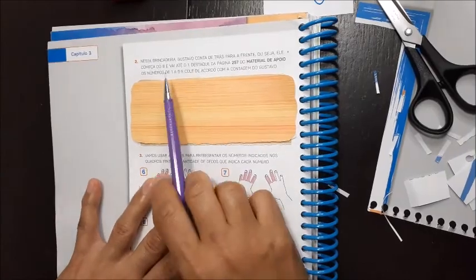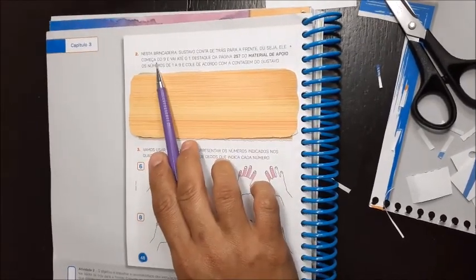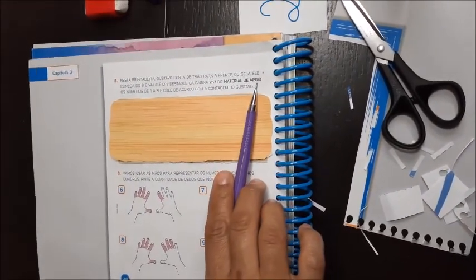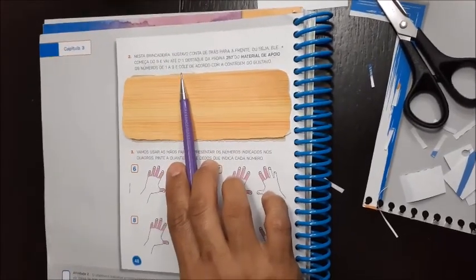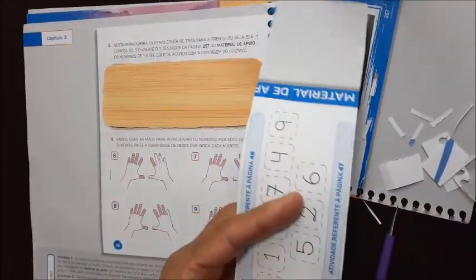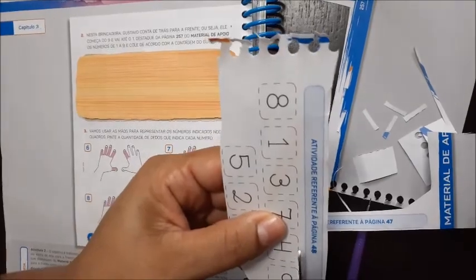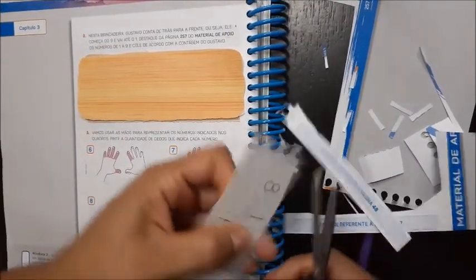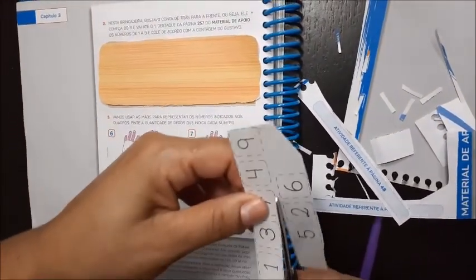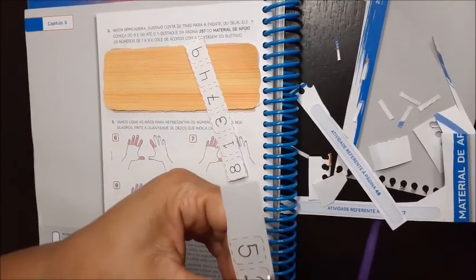Agora, número dois. Nesta brincadeira, Gustavo conta de trás para frente. Ou seja, ele começa contando do nove e vai até o um. Destaque da página 257 do material de apoio os números de um a nove, e cola de acordo com a contagem do Gustavo. Mas você percebeu que lá fala que o Gustavo contou de trás para frente? Como é o de trás para frente? Ele começou pelo número nove — ao contrário. De trás para frente, ou seja, do maior para o menor.